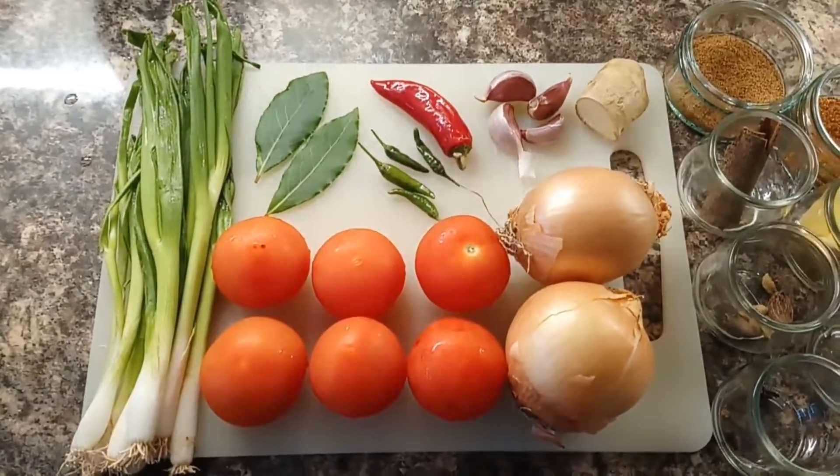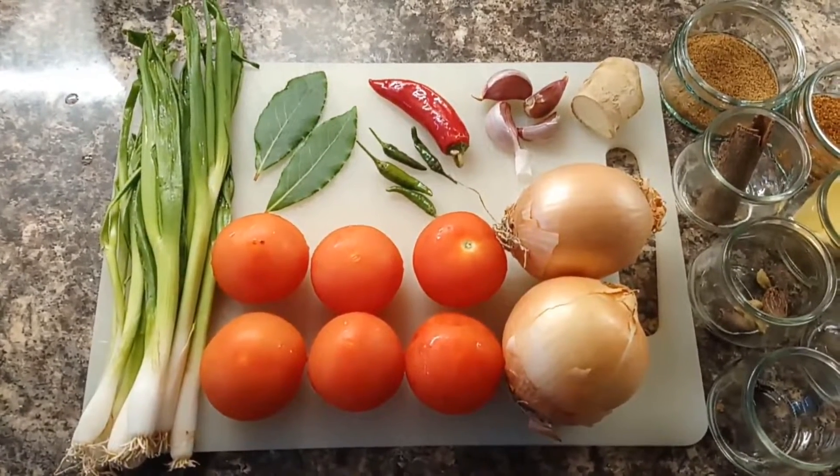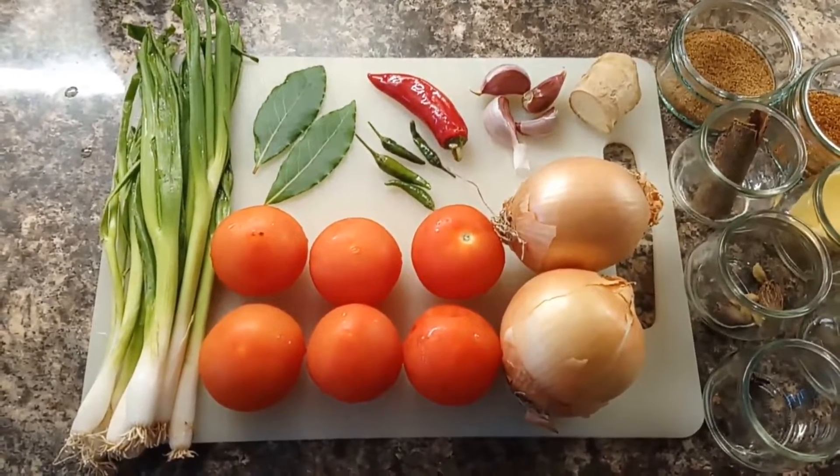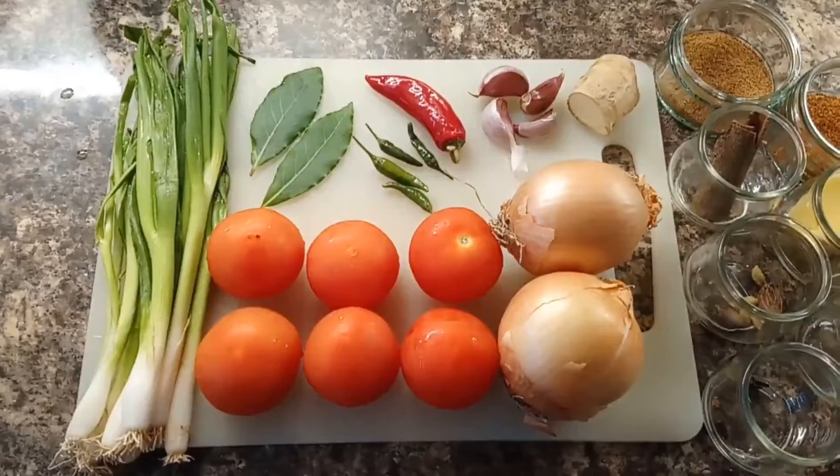We are making goat curry today. We have spring onions, tomatoes, onions, bay leaves, and chilli.